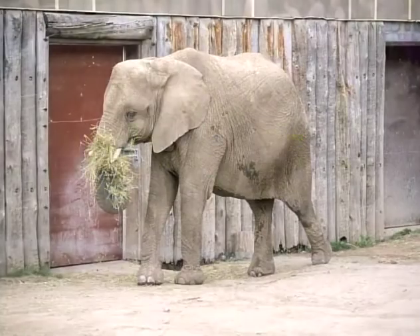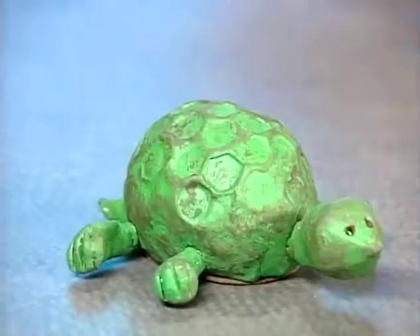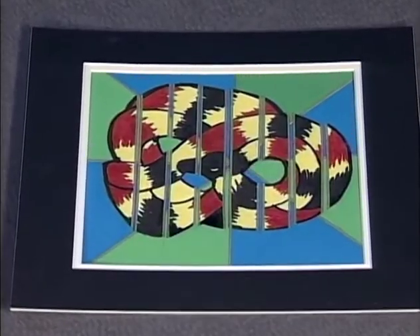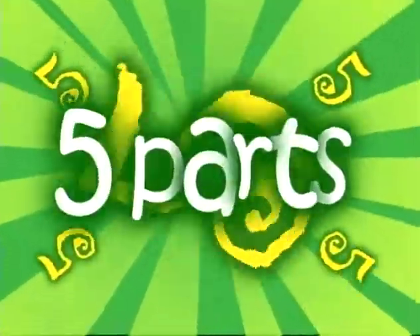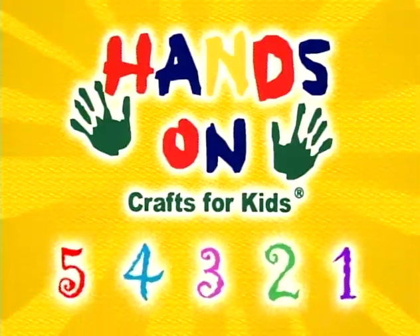Hi, I'm Kathy Stull, host of Hands-On Crafts for Kids. Our newest series is all about living things — we'll be crafting projects about mammals, amphibians, reptiles, insects, and more. All the projects have five steps and five main ingredients. Join us for Hands-On Crafts for Kids and be creative and have fun.